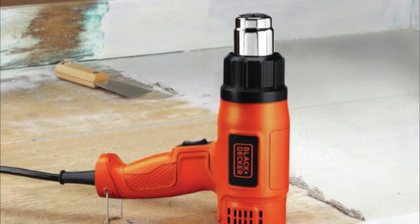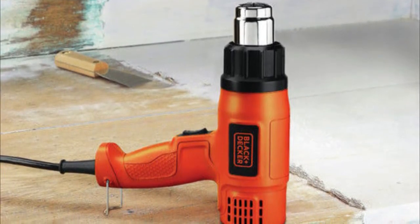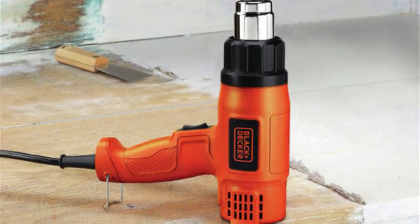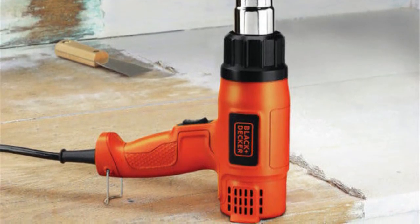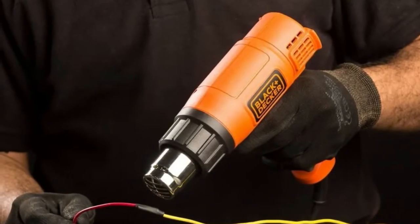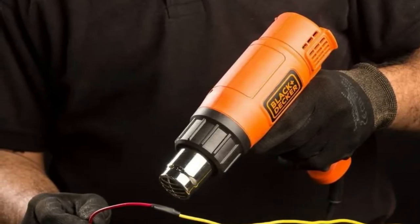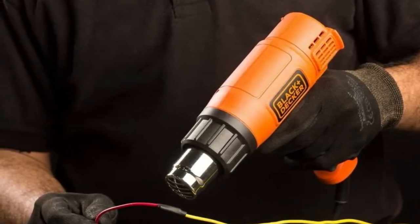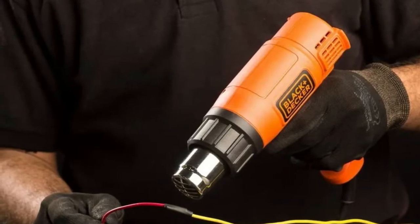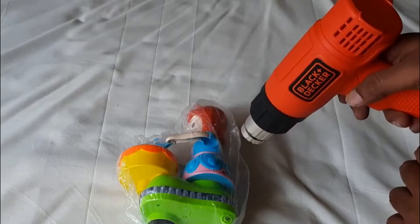Next up at number four, we have the Black and Decker HG 1300 heat gun. The beautiful thing about this model is how compact it is in its design, sized at just 9.38 by 3 by 9.63 inches and weighing 1.63 pounds. It is extremely lightweight and much smaller than many other heat guns, making it the ideal choice for taking with you as you work.